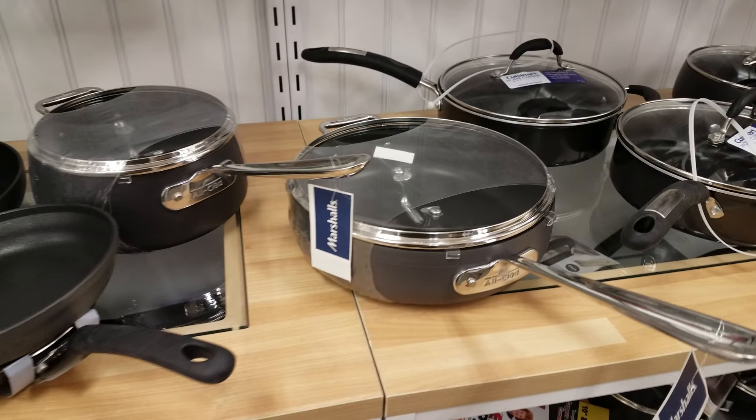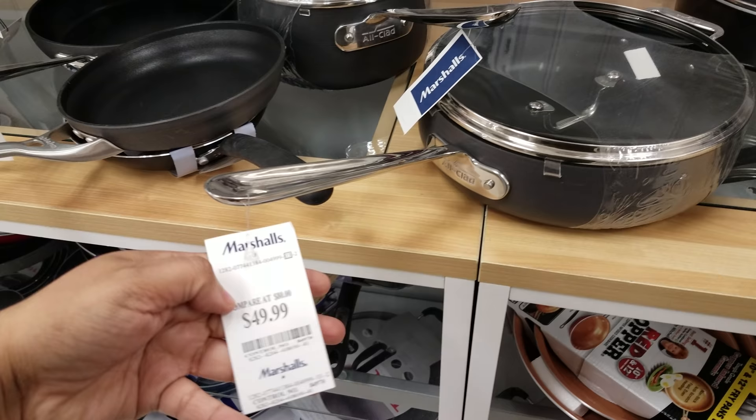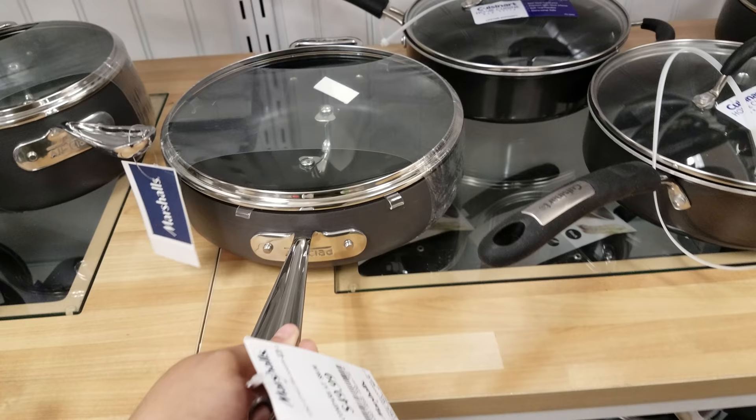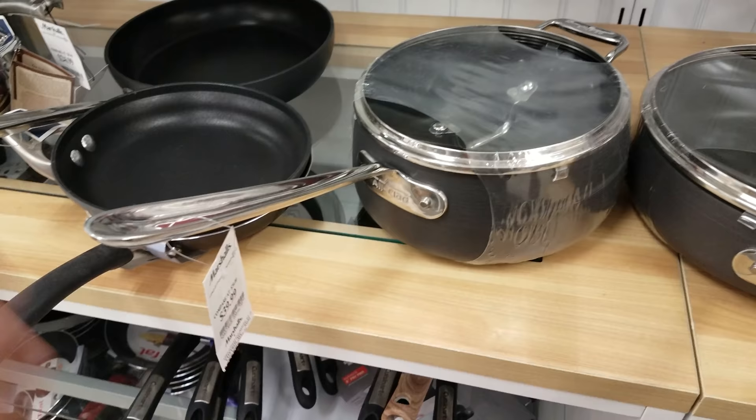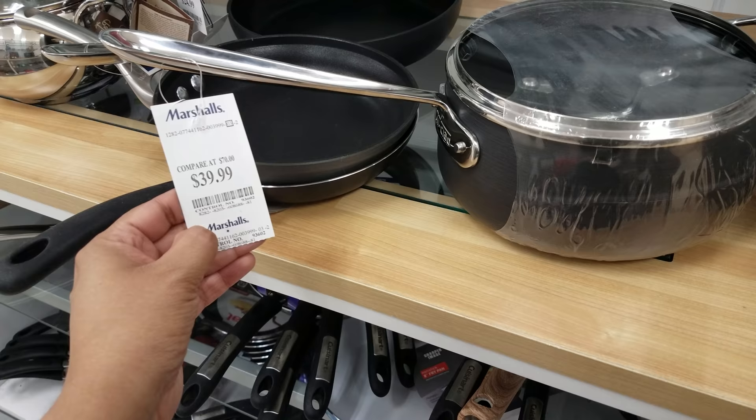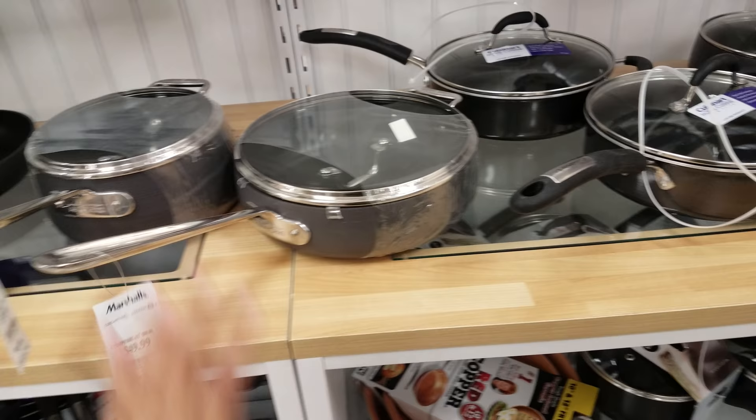Oh here's an All-Clad! Oh my gosh, they have it here. They're asking $50 and it is non-stick — this is a non-stick All-Clad. Really neat! So I found one here so far. Oh, here's another one right in front of my face! So this pan is also All-Clad, non-stick, and this one is going to be $40. I found two pieces here — I wasn't expecting to see that honestly.